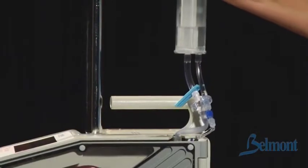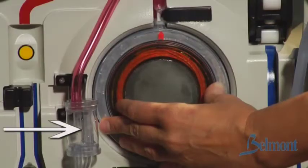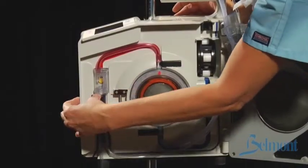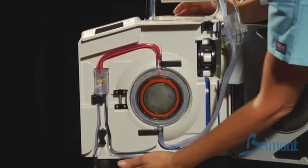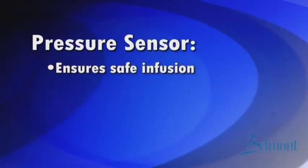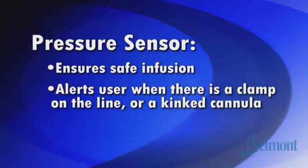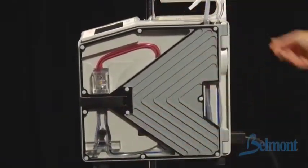Avoid stretching, kinking, or cross-threading the tubing. Now place the pressure tubing into the pressure chamber well. Firmly insert the wider infuse line into the air detector and to the left of the patient safety valve wand. Place the thinner recirculation line to the right of the air detector and to the right of the valve wand. The pressure sensor ensures safe infusion and alerts the user when there is a clamp on the line or a kinked cannula. Close and latch the door, making certain the pump tubing is not caught.